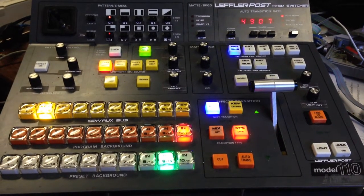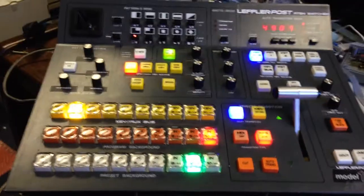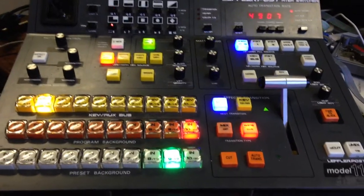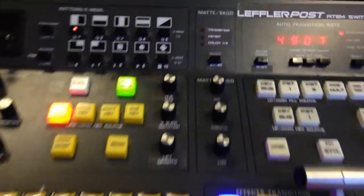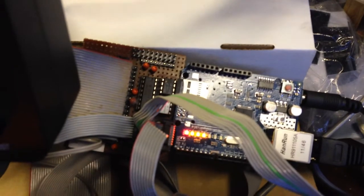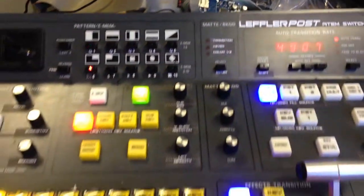Here is a GVG110 panel with a number of new labels representing all the functionality of the panel with my new software. It's controlling an ATM vision mixer. It's got its panels off at the moment because I'm doing development with it, as it's using a new board I've designed. Down the back is a little serial interface board that I'll be selling as an option with the Arduino controller.